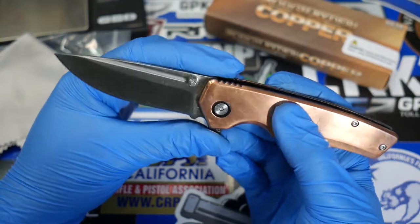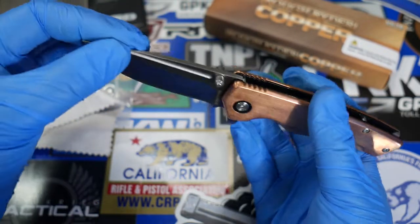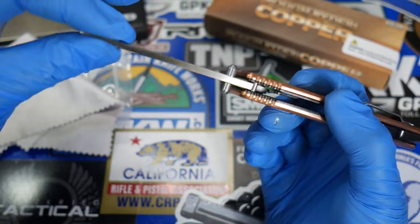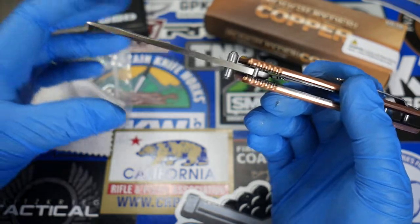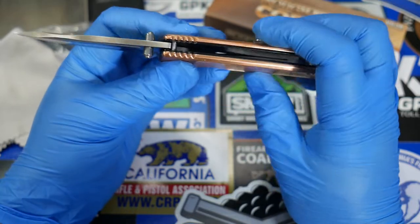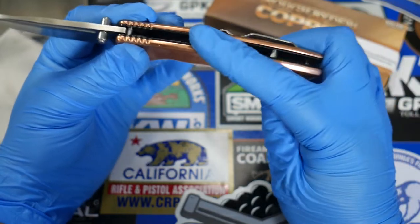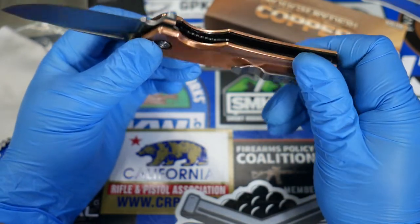Taking a look at the blade, you can see we have this fuller up here — a line that's very decorative. The blade stock looks considerably thick. I don't have my measurement tools with me, otherwise I would measure that — sorry about that. But we have a thick VG10 steel blade with open construction for this liner lock.